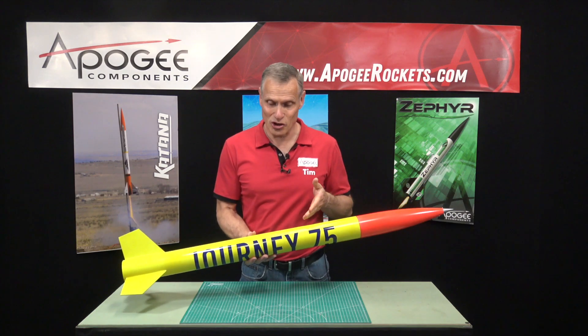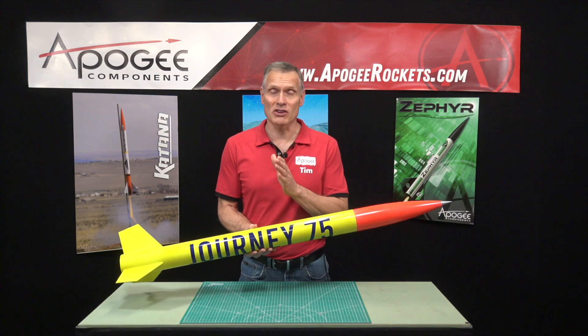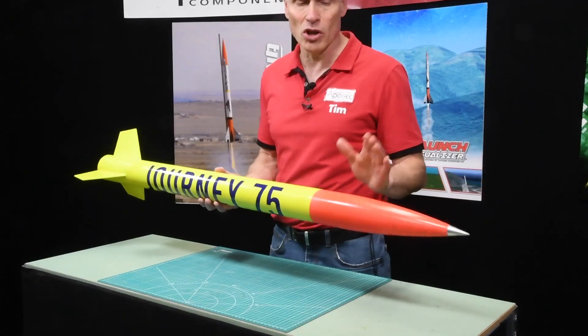This is an introduction to the Journey 75 from Wildman Hobbies. This is an all fiberglass model rocket including the nose cone.